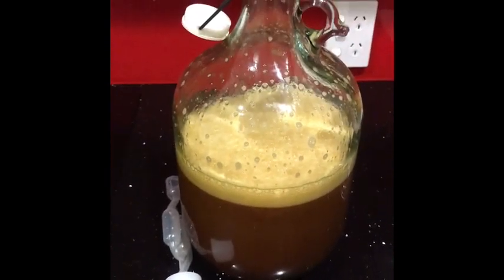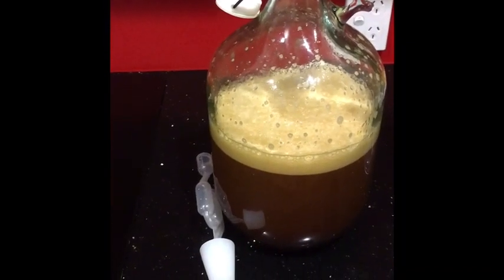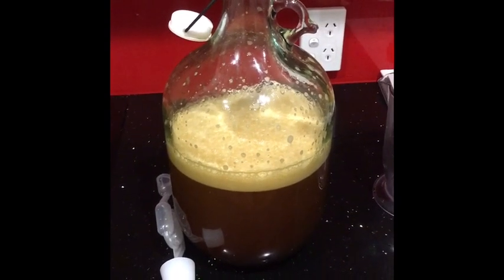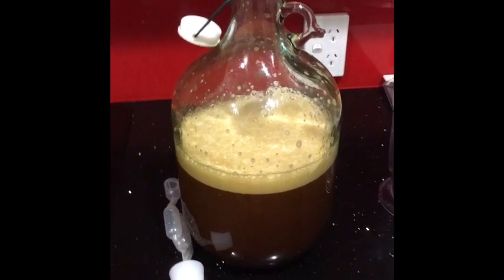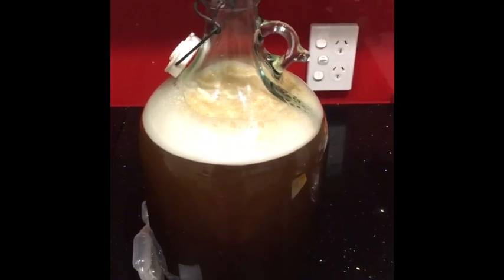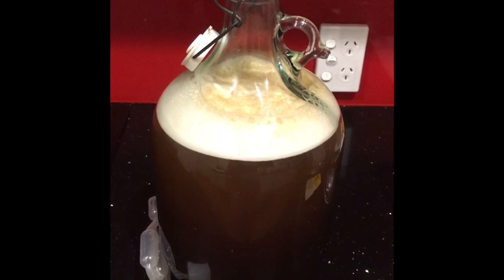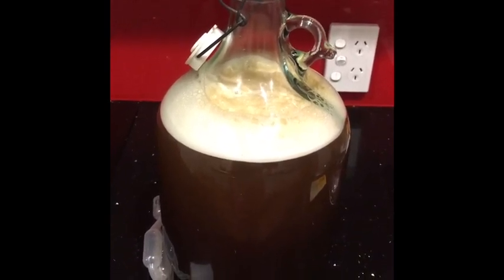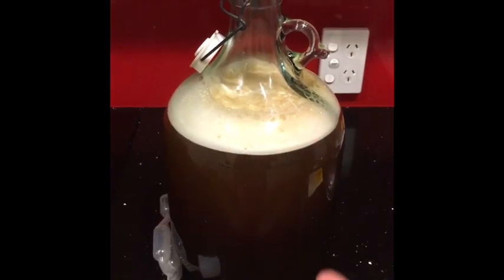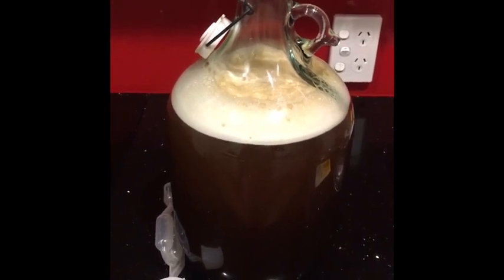You want to give it a good shake when you've put the must in, before you put the yeast in — just the must at this stage. You really want to aerate it: give it a good five to ten minutes of shaking, whatever your arms can put up with. Make sure you seal the cap first. I've topped up my mead with purified water, and you should make your must with purified water as well.